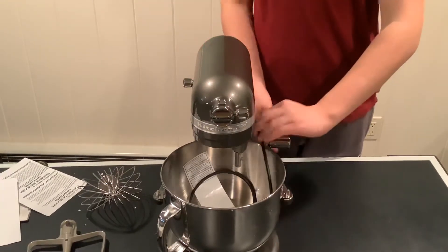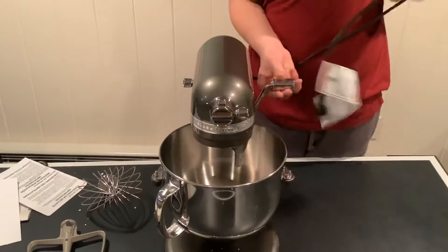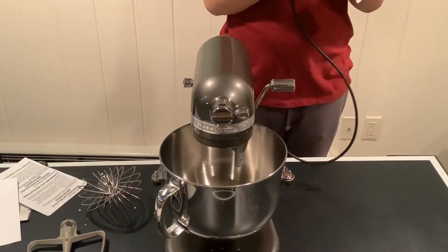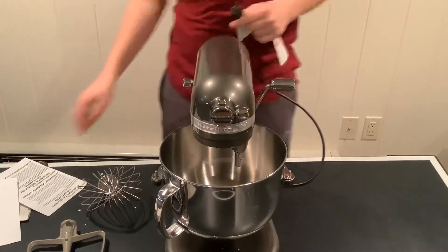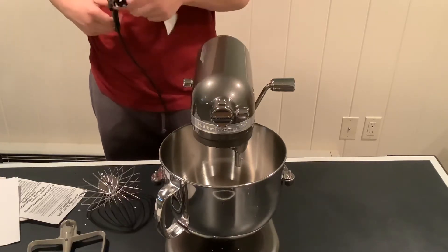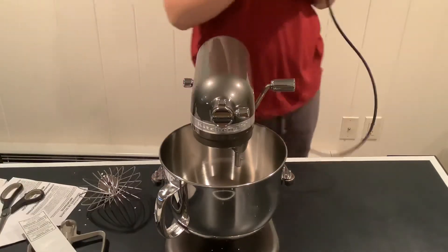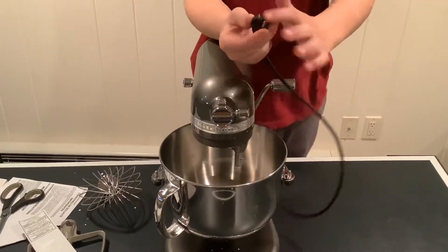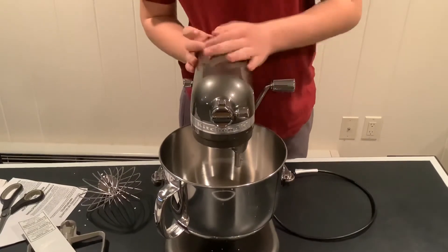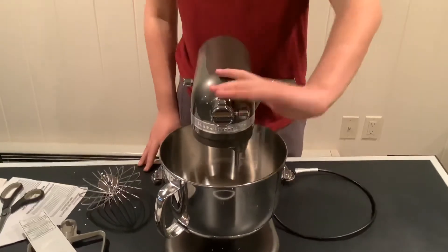The cord looks like that it slipped again, which is interesting. The cord looks like it's been cut a little bit, which is interesting. Overall it looks about it — it is stunning, my gosh. It's beautiful.